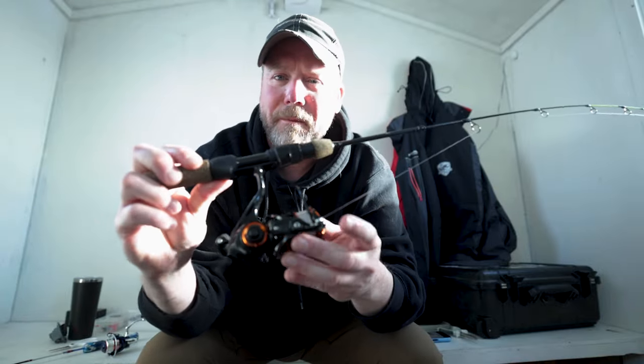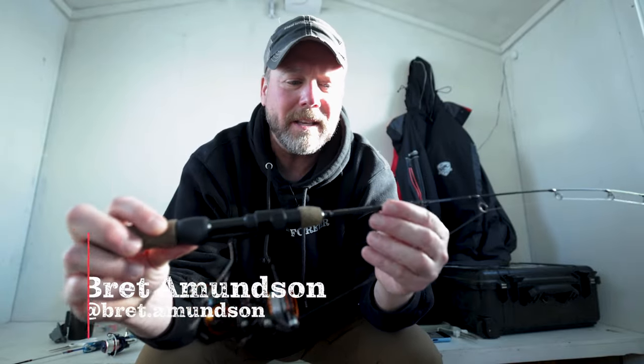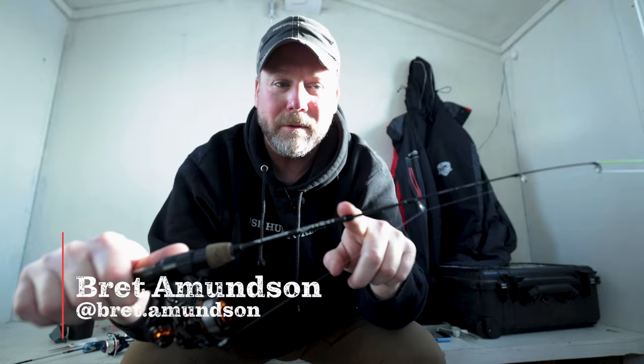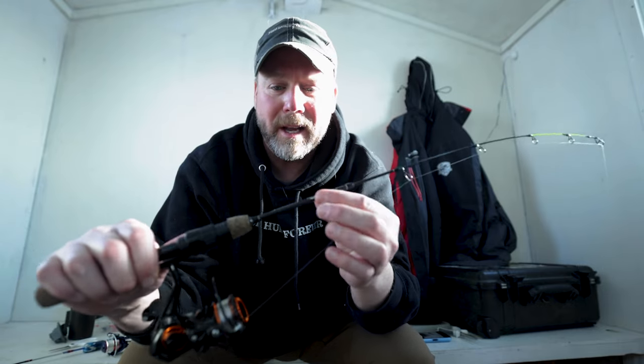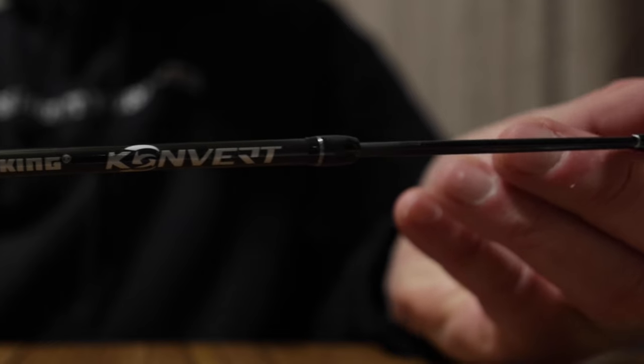Right now I'm using a setup from Kasking. I've got the Kasking Convert Rod, and it's called that because you can convert it from a 27-inch medium light rod to a 27-inch medium rod, just by pulling the blank out of the handle right here — you can swap them out.